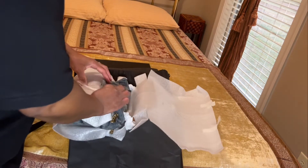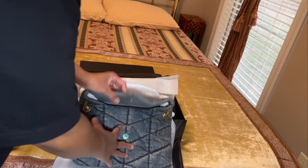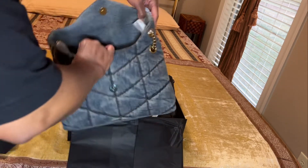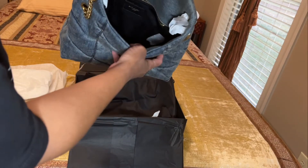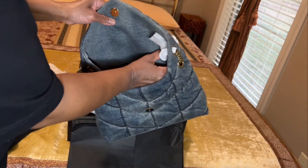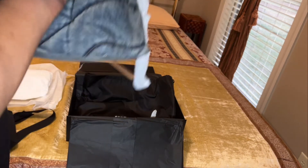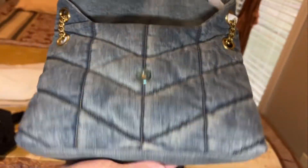So this bag is the small. I almost got the medium, but the longest strap drop on the medium was 18.8 inches and I want to say this one was over 20 inches — 20.6 or 20.8 — I'll type the exact measurement from the website when I post the video. I'm going to smell it and see what it smells like. Well, at least this bag smells new this time. It's actually smaller than I thought.